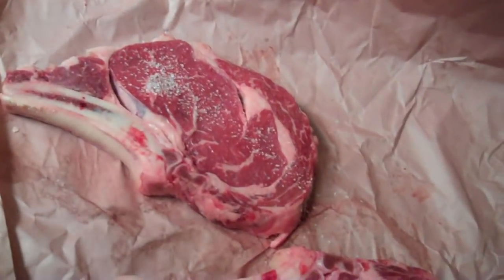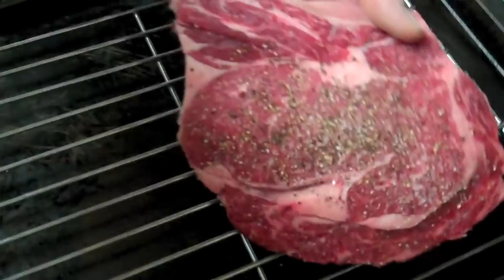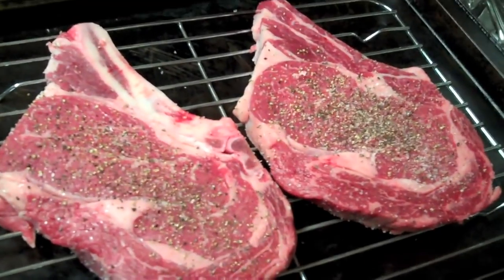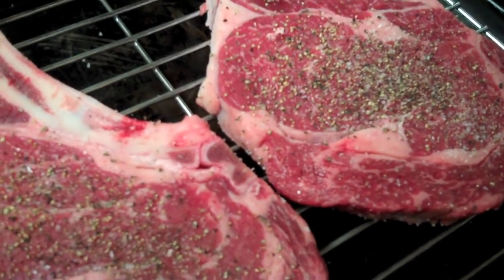What we want to do is dry our steaks down, then add lots of salt and pepper. Then I'm going to take my ribeye and put it over a wire rack on my baking sheet. We're going to roast that in a 275-degree oven for about 20 to 25 minutes for about medium, medium rare.